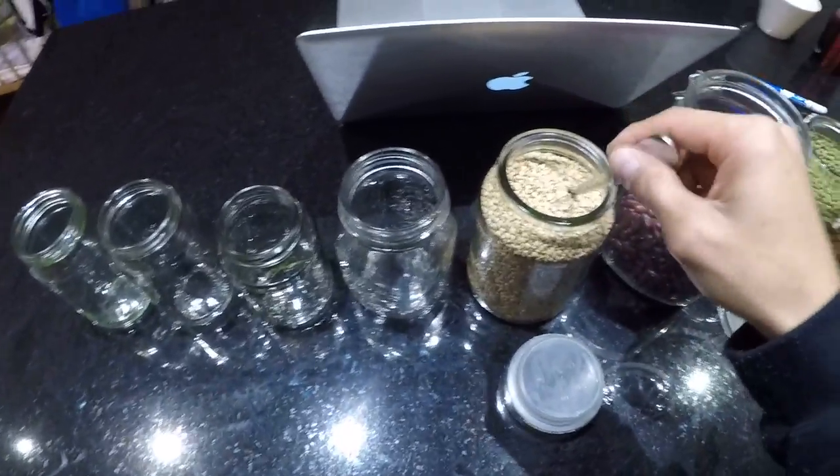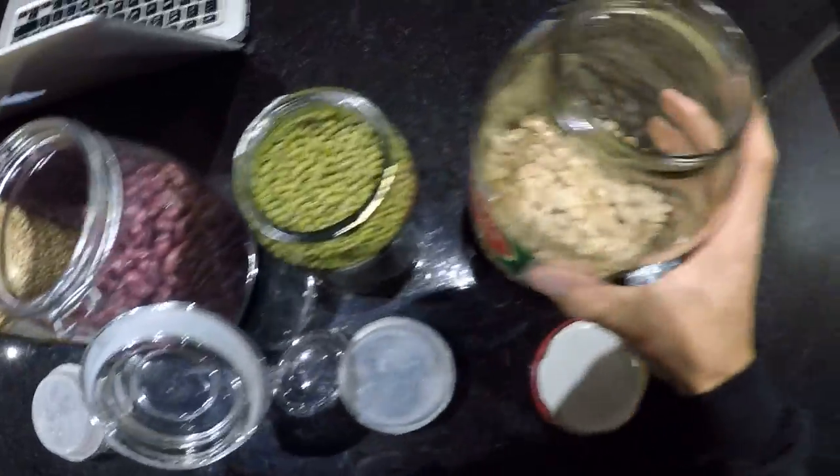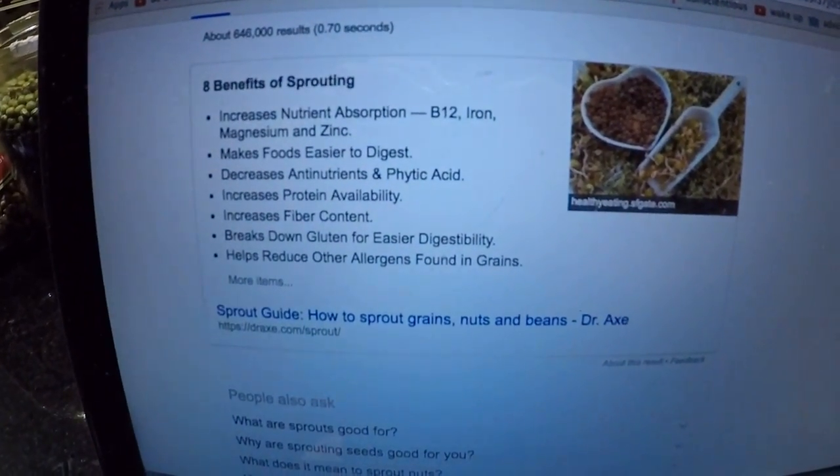I've got some buckwheat, some red beans, some mung beans, and some chickpeas. The thing with veganism is we don't need meat, so we don't have as much vitamins as carnivores. I looked up the benefits of sprouting: increased nutrient absorption, makes food easier to digest, decreases anti-nutrients and phytic acid. I'm just reading off Google — not quite sure if this is exactly reliable, but we're gonna go with it.